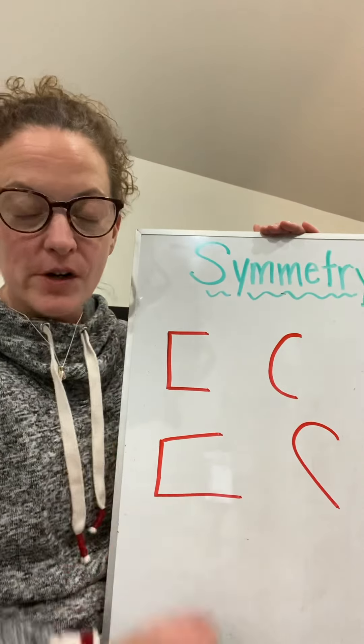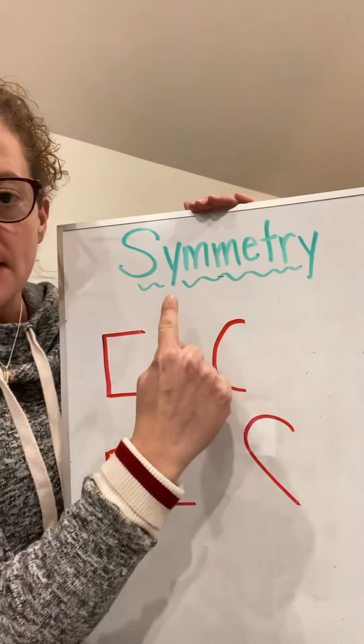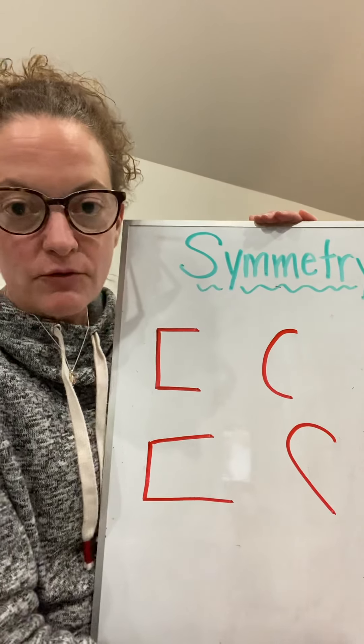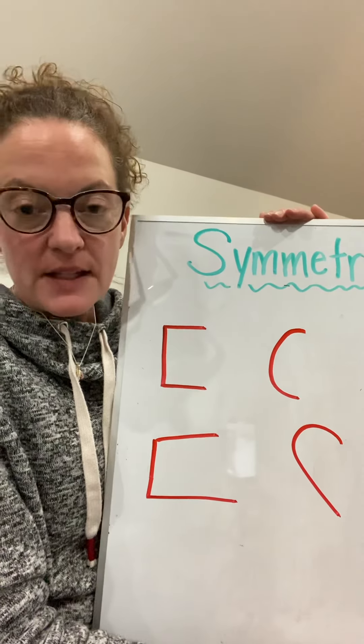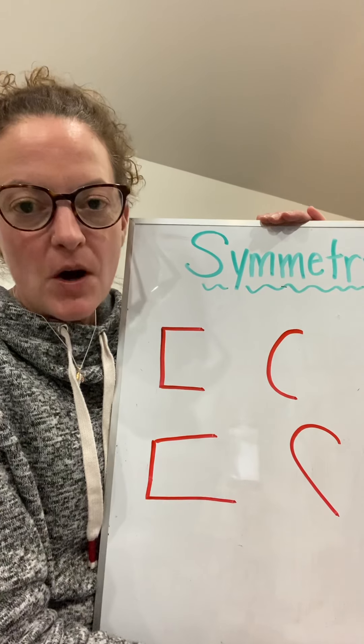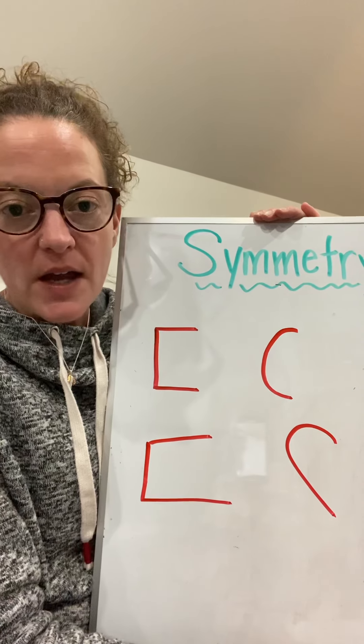Okay, for math, we're going to start learning about something called symmetry. That's a really big word. Symmetry means that something is the same on both sides.